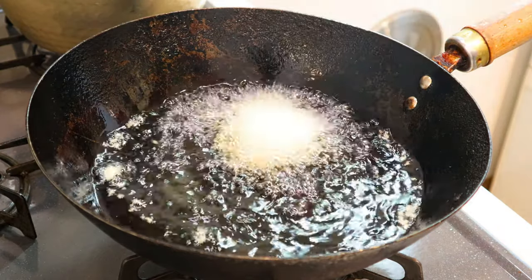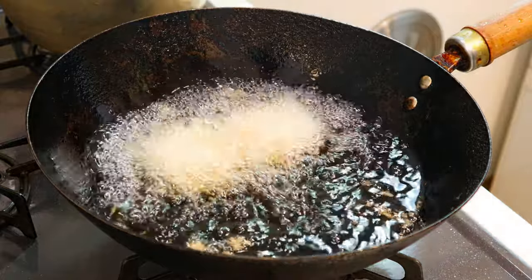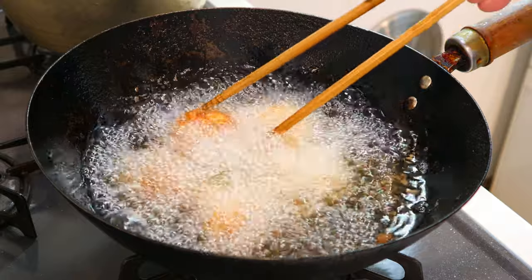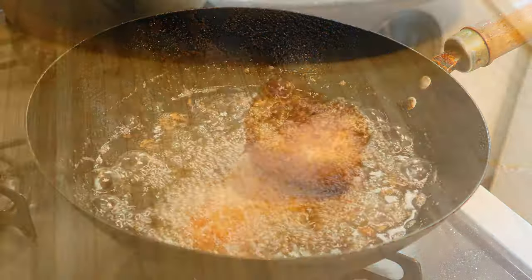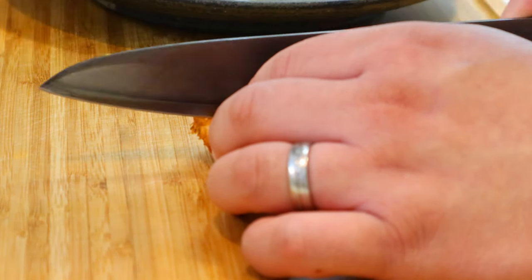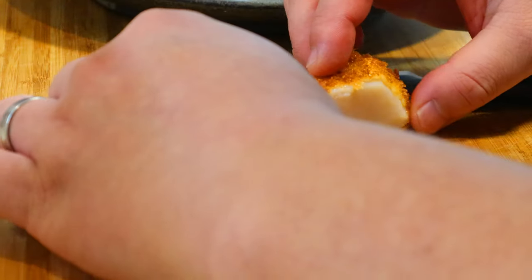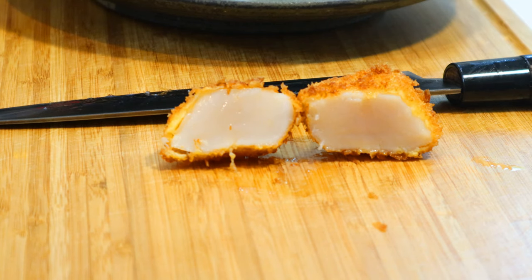The scallops I have are fresh enough to be eaten raw, so I'd like them to be rare inside. At 180 degrees Celsius, fry them for about a minute and a half, take them out, and rest for about a minute. Let's cut one in half and check the doneness inside — as you can see, it's perfectly rare inside.